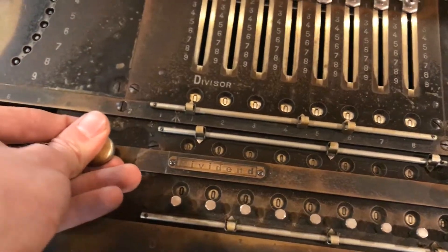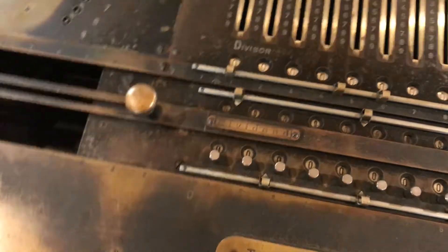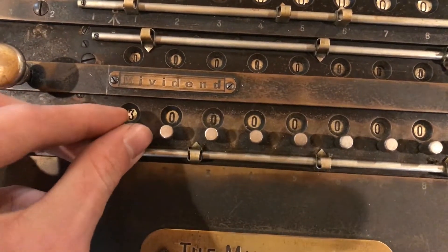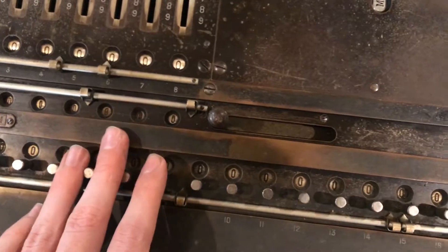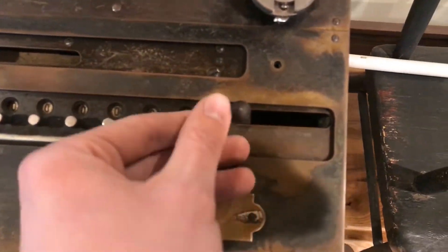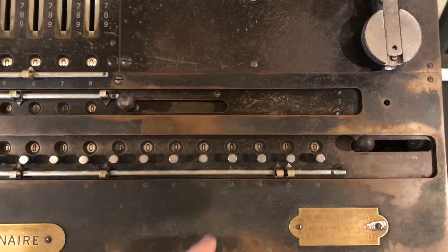Down here is the massive carriage on this machine. This knob can be used to push it down and you can move the carriage back and forth. The accumulator register here does have twirlers, so you can set a number — useful for division or if you have a number you already want to operate on. Beside each of the registers is a clearing lever that you pull to clear that register. This model does not have the third one that can clear both of them.